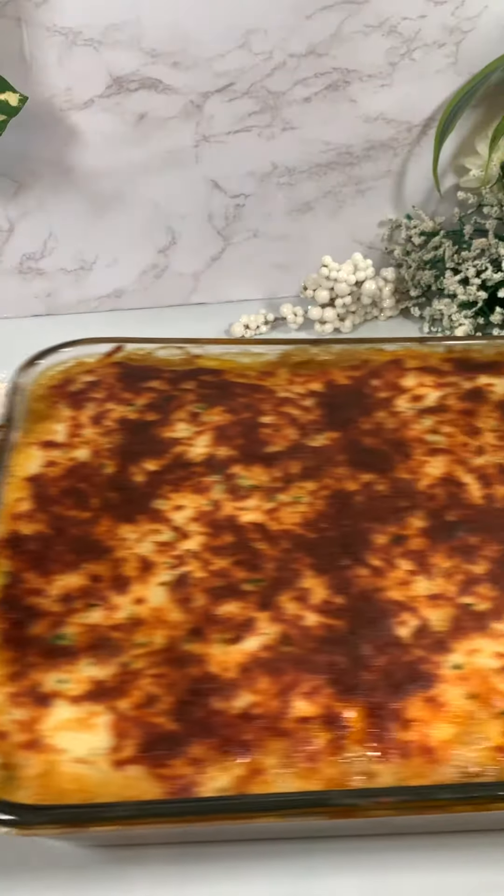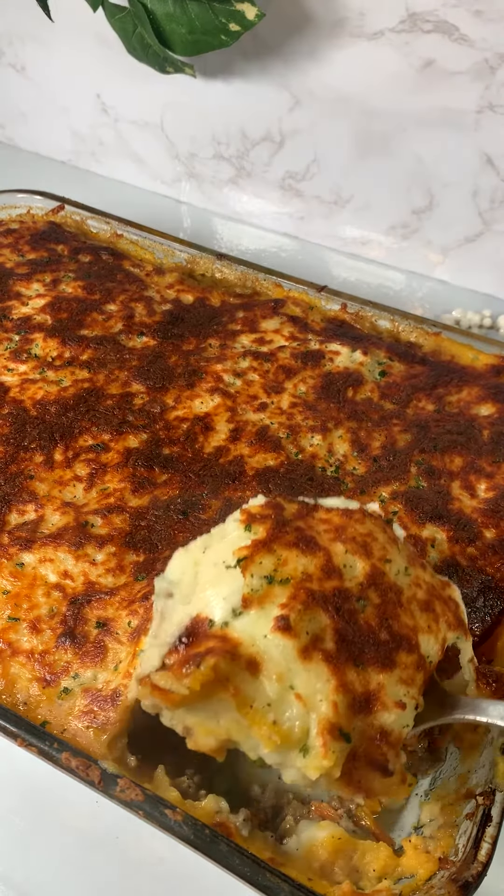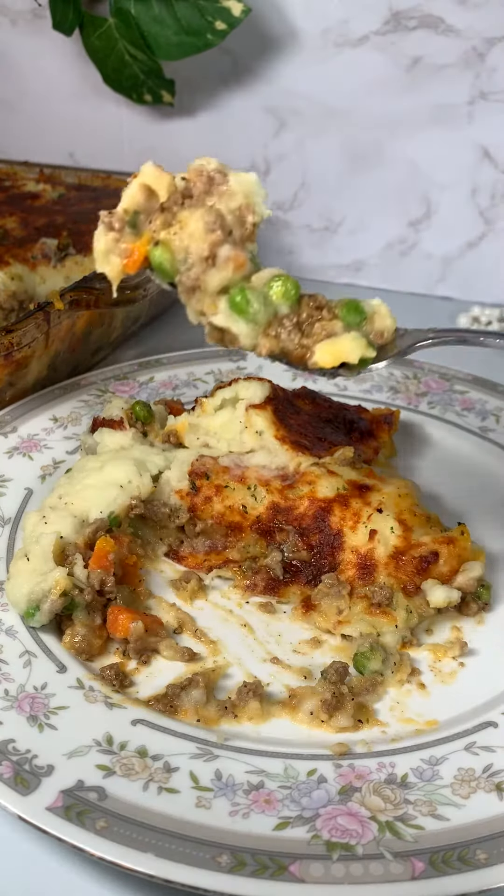Start layering with ground beef, then mashed potatoes, and sprinkle mozzarella cheese on top. Bake for 20 to 25 minutes at 375 Fahrenheit or until the cheese is melted and golden brown. It should come out looking like this. Thanks for watching and follow for more tasty recipes.